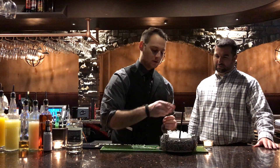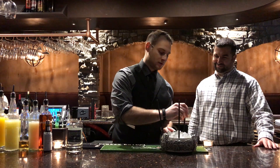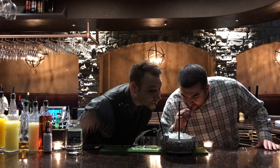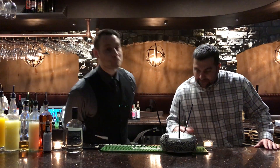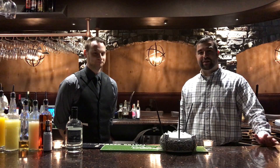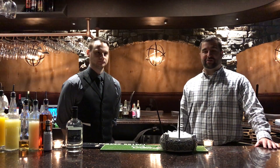Grab a few straws, grab a couple friends, and enjoy. Cheers. Wow, that is outstanding. Awesome. Thank you so much, Carl. Appreciate it. Come on in and wind down and give it a try. Thanks.